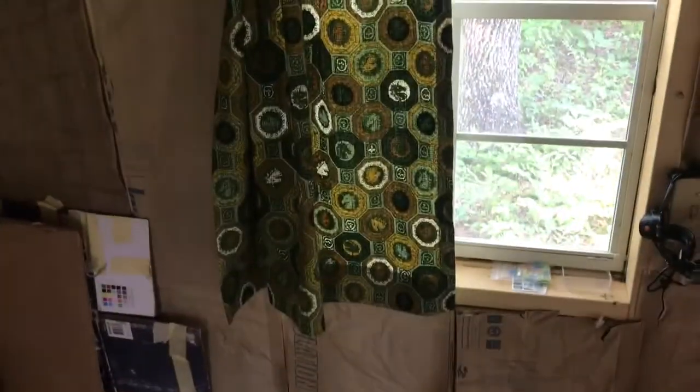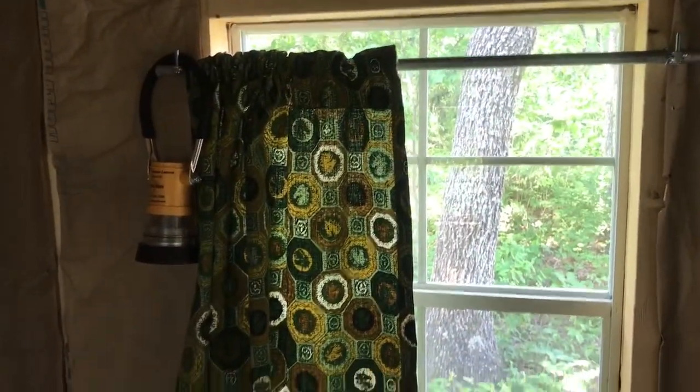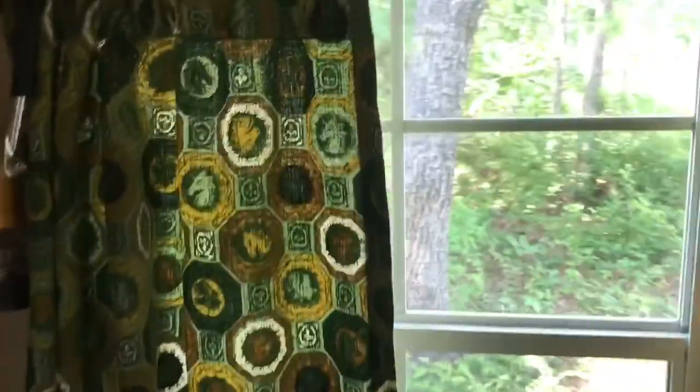We got curtains — they came out of my grandfather's house. My mom sewed them up for me, and then our stylish curtain rods we thought would go with the look we're going for in the cabin.